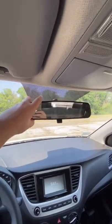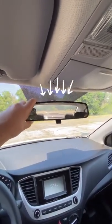Adjust your rear view mirror until you can see the entire back window. Now you're ready to go.